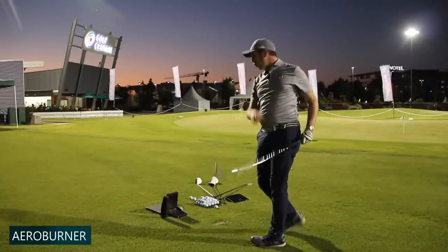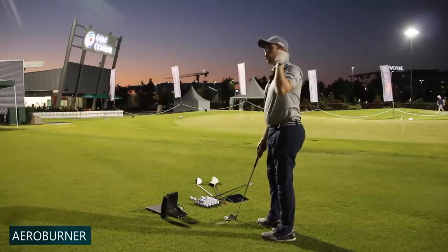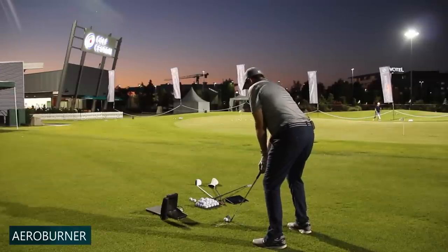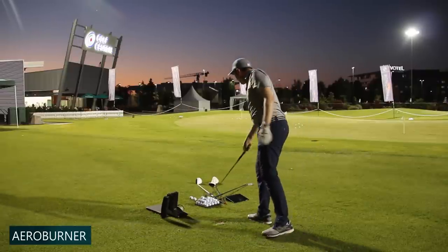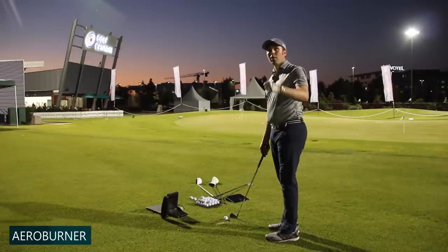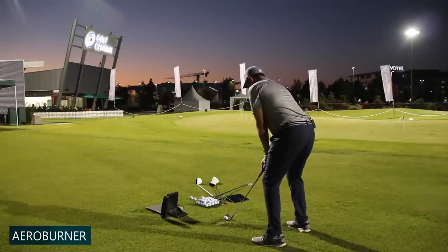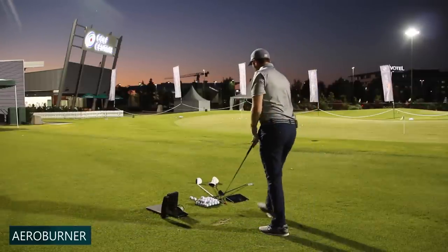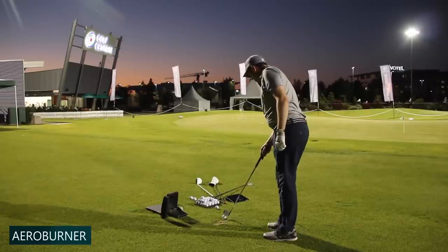Slightly different sound — slightly louder noise off the face. I wouldn't say it's as nice a sound; it's a little bit more explosive off the face. One shot wasn't hit quite as solid, but I'm going to keep them all in. Just that chunky iron doesn't suit my eye as much, but that's not for everyone. That last one felt nice. Let's go one more and then we've got a comparison.